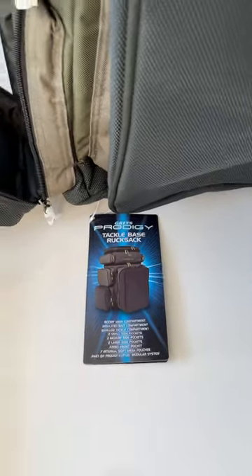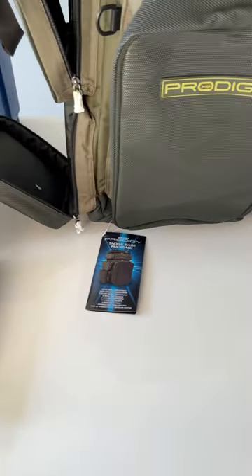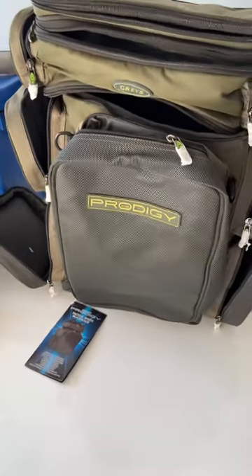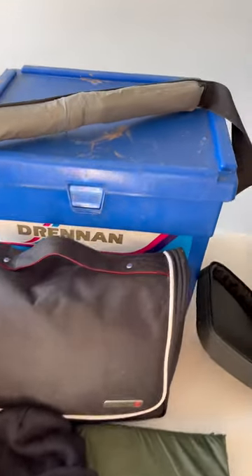Hiya, this is just a quick video on the Prodigy Tackle Base Rucksack by Graze. Basically at Christmas I decided to get a more relaxed fishing chair to replace my 1990s plastic Galaxy Nova seat box.